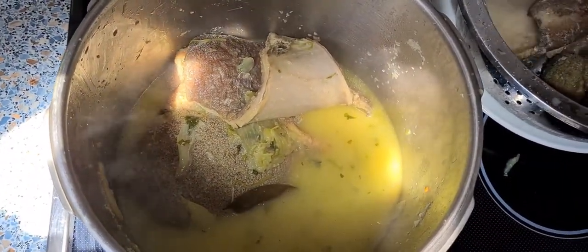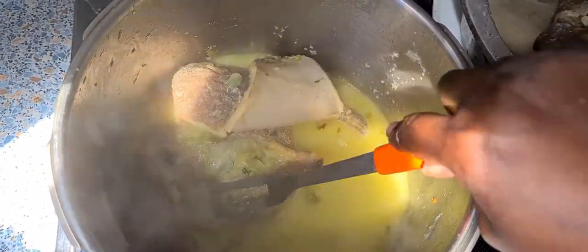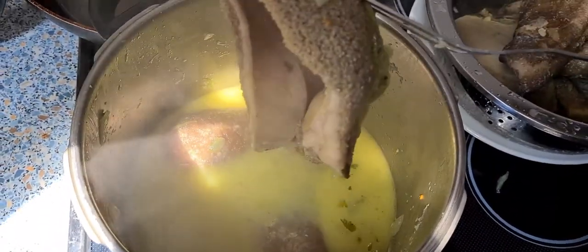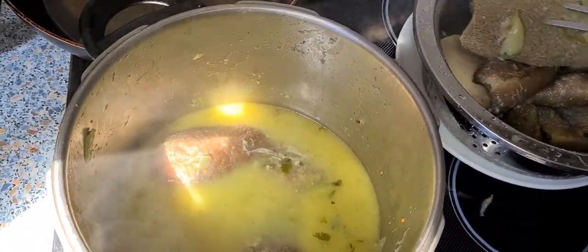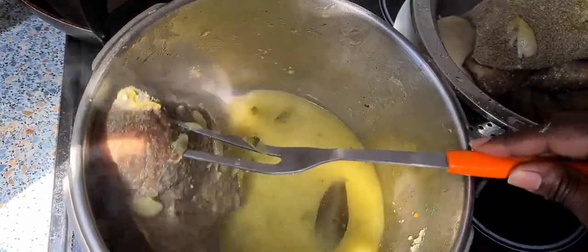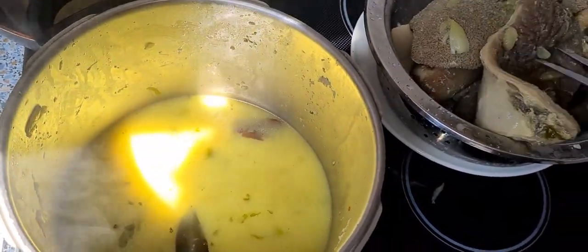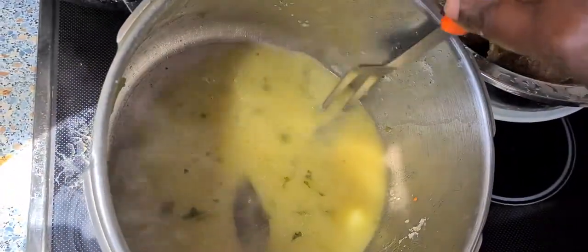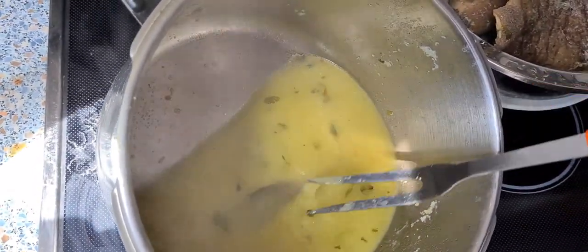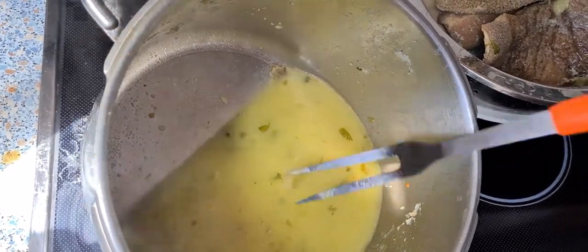The cow stomach is ready — it has boiled for about one and a half hours. I'm going to put it in a sieve and let it cool down first, then remove the two leaves that will be thrown away.